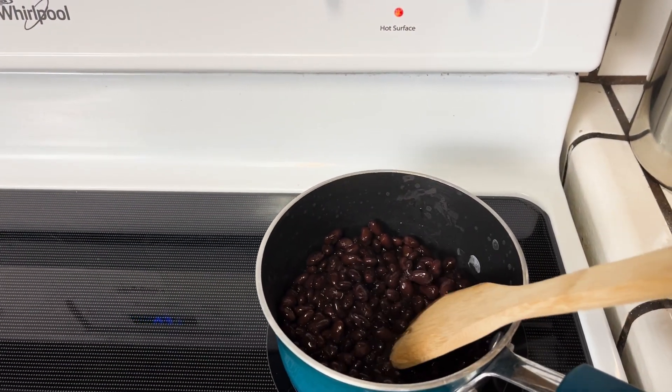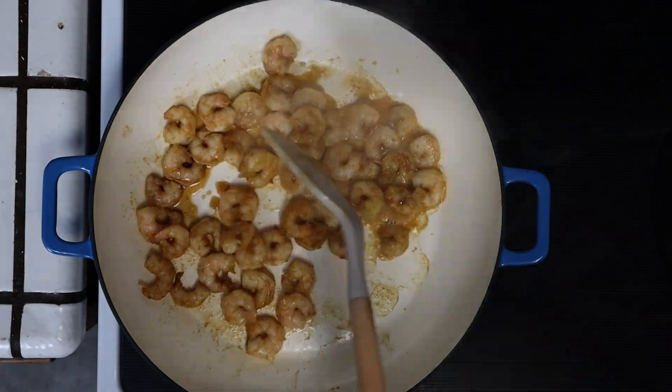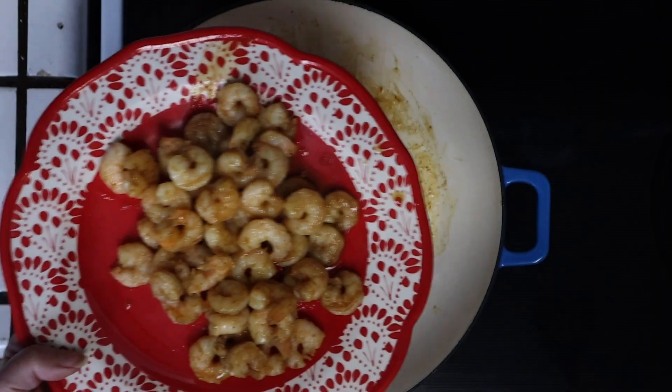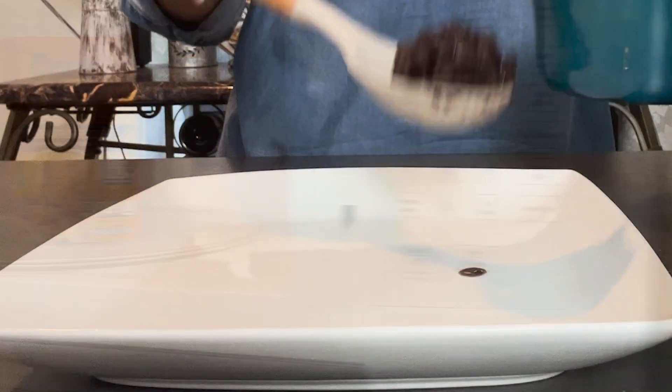Heat your black beans. On medium heat, place your shrimp in the skillet and heat 2 to 3 minutes on each side. Heat the ready rice for 90 seconds in the microwave.